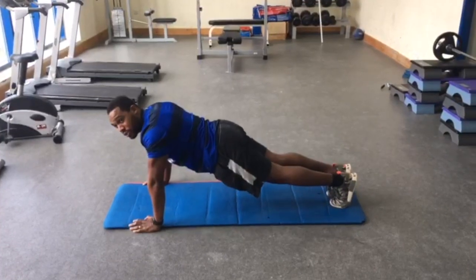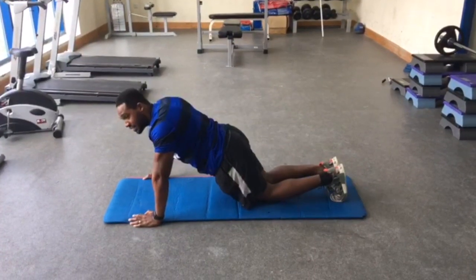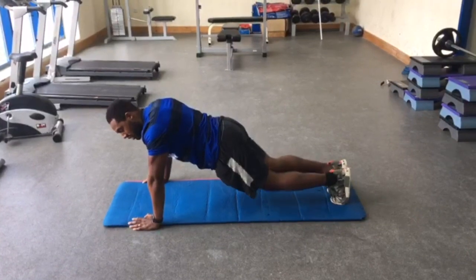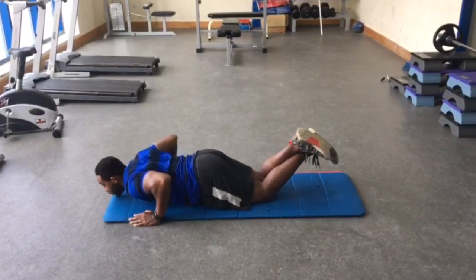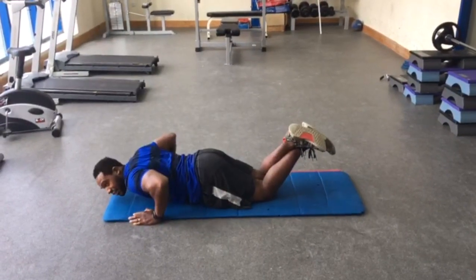Okay, if you cannot do this push up, you can drop the knees. So I'm still in the same position, I'm just dropping the knees, crossing my legs over to the back and going down exactly the same as before, arms at a 90-degree angle.